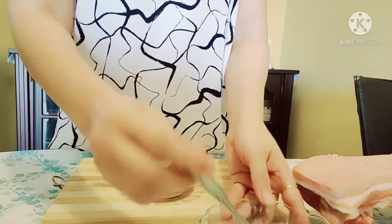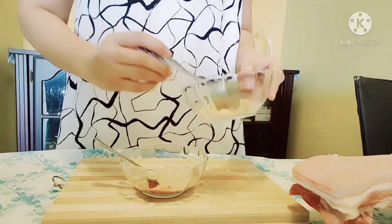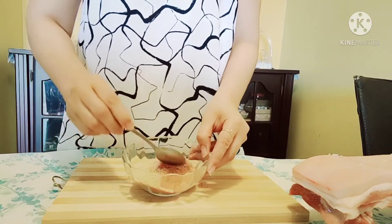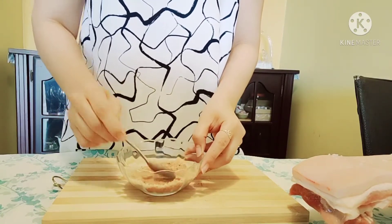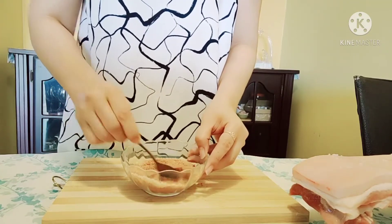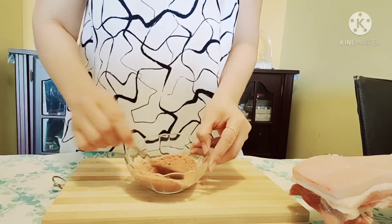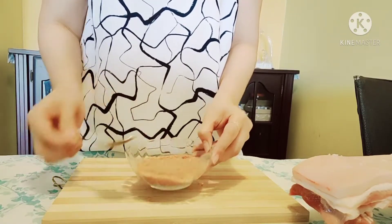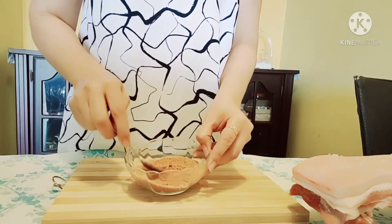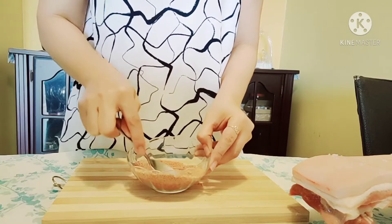And we're going to add our brown sugar — make sure it's just two or three tablespoons of brown sugar. It's all up to you, guys. It depends on how big the pork belly is. Add a little bit of brown sugar, mix it up. Now add a little bit of salt, mix it up and add the chili powder.